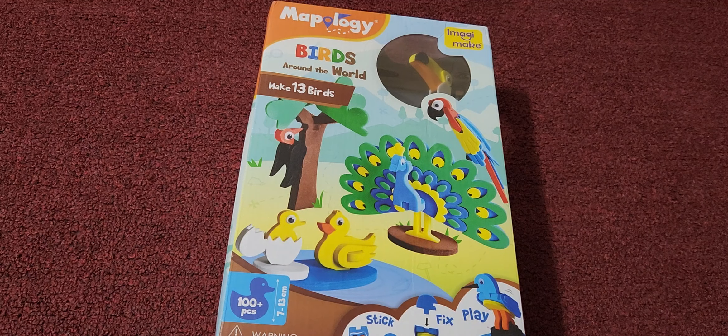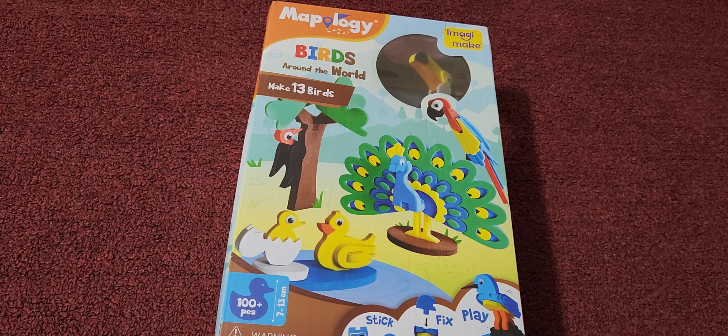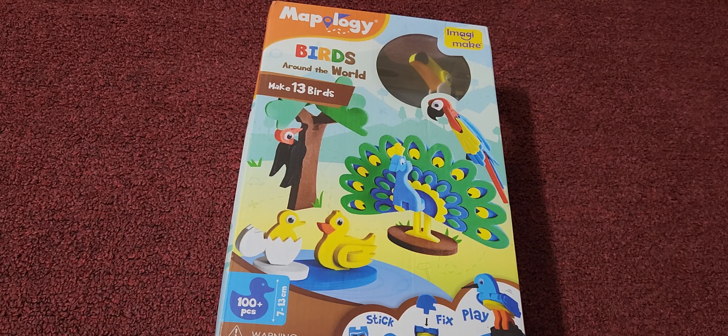Hello everyone. Welcome to another session. Today we are going to do some craft and play. Let's get started. Birds around the world.